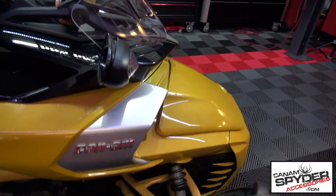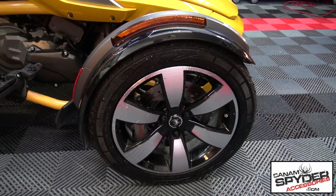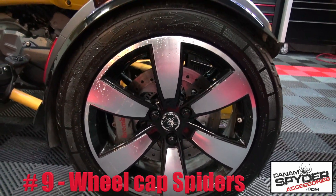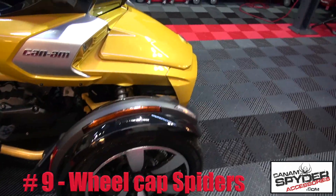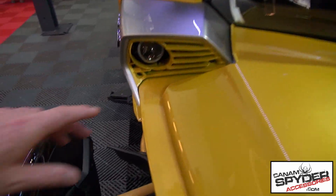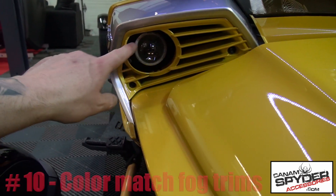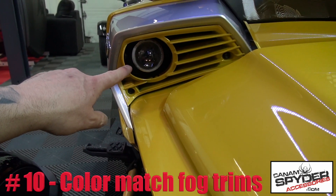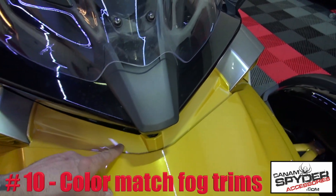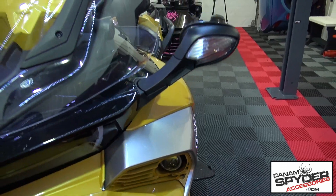Number eight: he's got the beautiful color match dashboard. Number nine: he's got the center caps — see that spider? That's number nine. Number ten: he's got these beautiful color match fog light trims. This is a kit of three — he's got one here, the center piece here in black, and the other one right there.